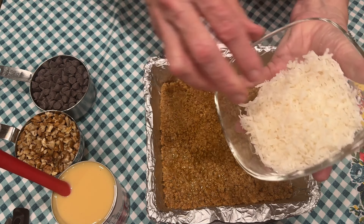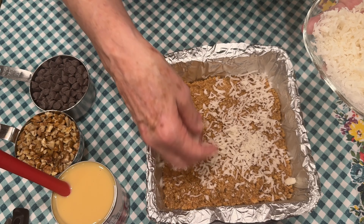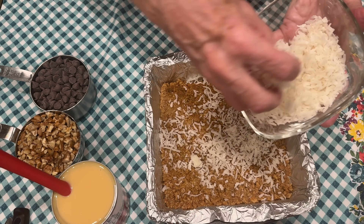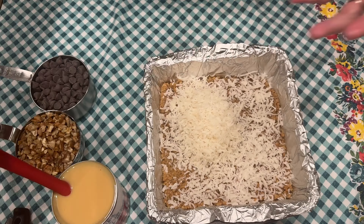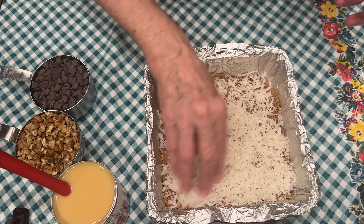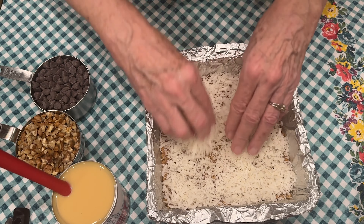Next, we're going to add one cup of sweetened shredded coconut. Just adding one cup and spreading it out evenly with your hands.